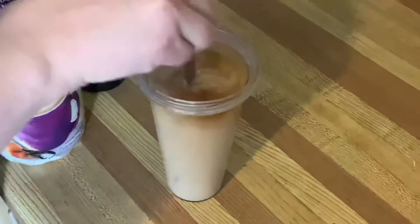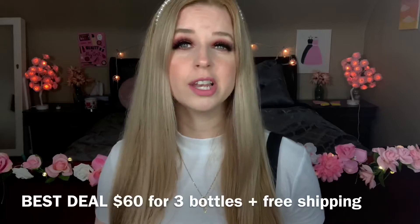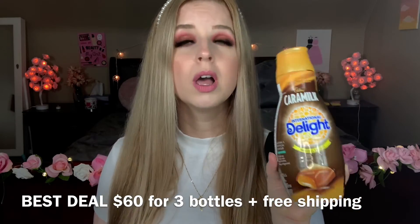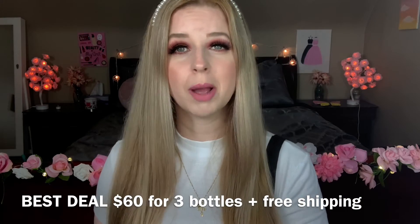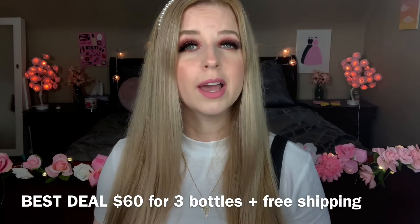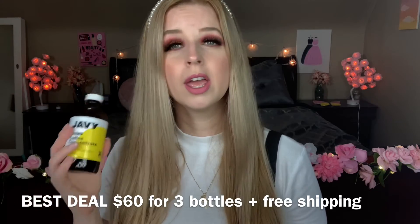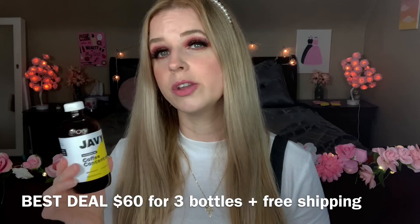This is so delicious for an everyday drink. When I want a chocolatey treat-type coffee, I use International Delight caramel. Oh my god, I can't wait to try it in a frappuccino blended with ice — it's going to be so good. I already do it just with ice and water and it's delicious.